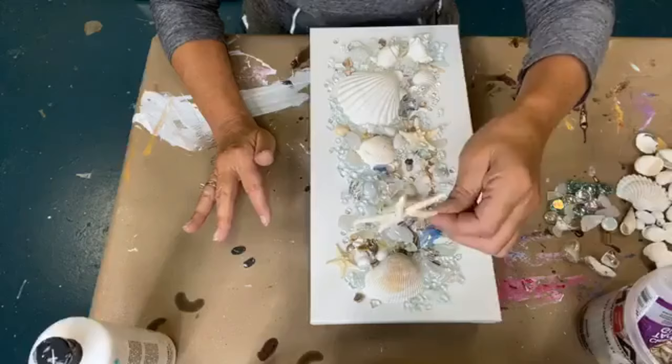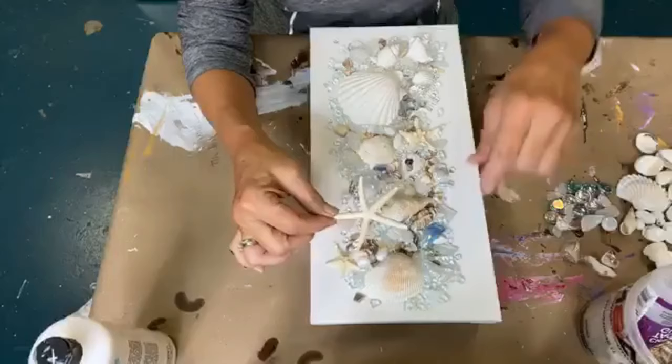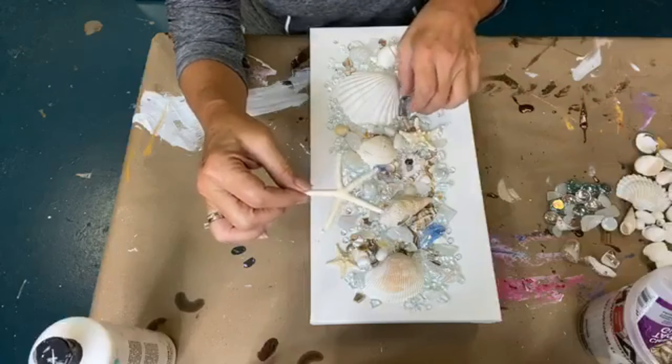So first thing I'm going to do is pick up this starfish, because these are really hard to cover with resin consistently. Maybe I should move this one a little further down. Give it some balance. None of them are lined up this way or this way.